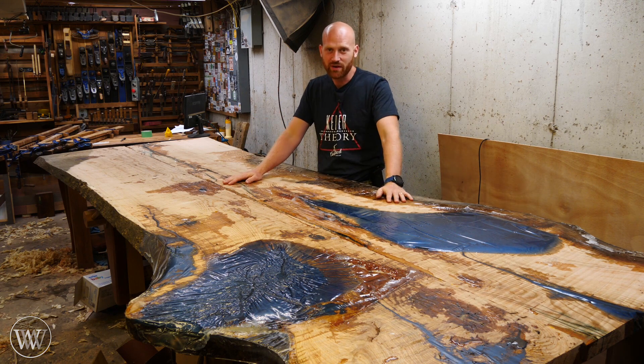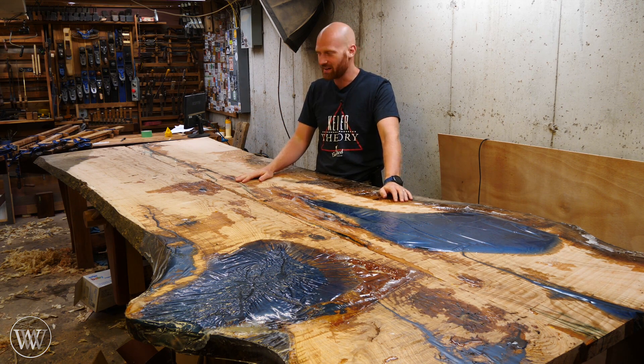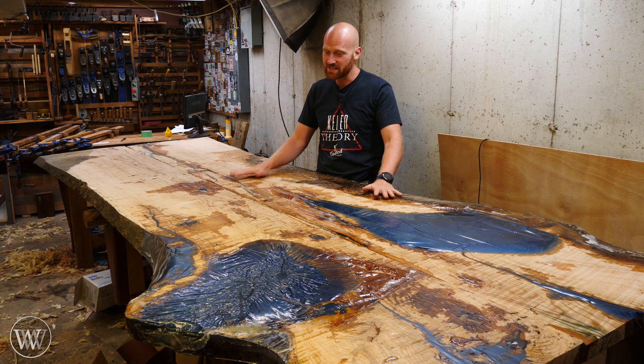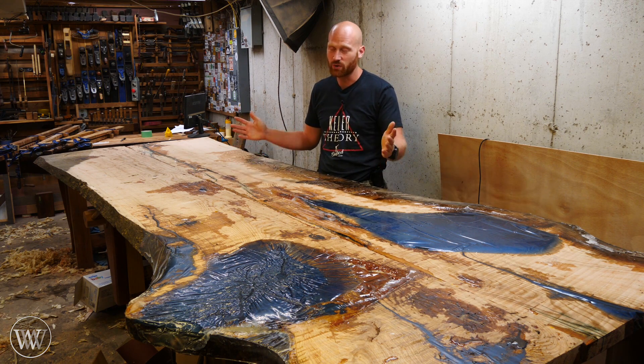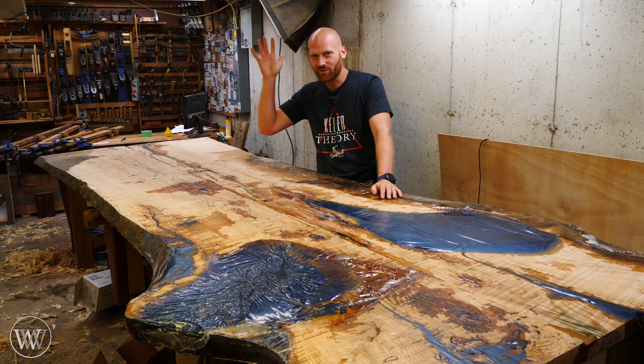I do want to say thank you to the patrons on Patreon — you guys have been very patient and having a lot of fun waiting for this. Next time we get together, we will start working on the base and ripping all that apart. I'm really looking forward to that step of the project. So that's about it for today. Until next time, have a wonderful day.